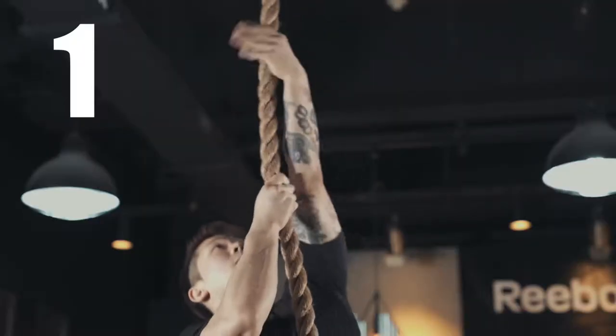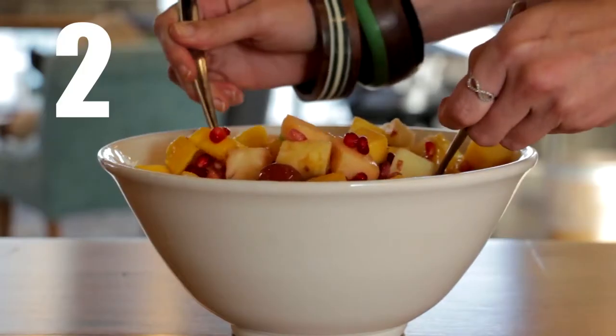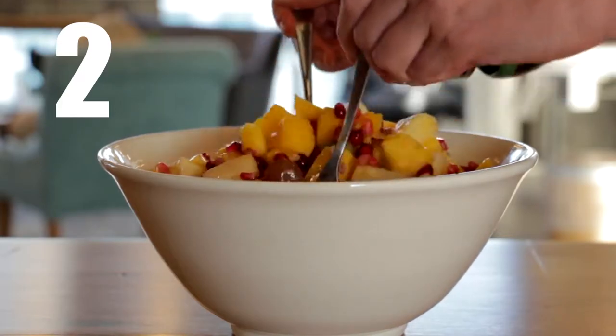Using the 80-20 principle in something like health is pretty simple. Go lift heavy weights and move often. Make sure that you're eating whole foods and make sure that you're sleeping. You do those three things and you're going to have what you need in order to get healthy. It's that simple — that's the 20% that gets you the 80%.